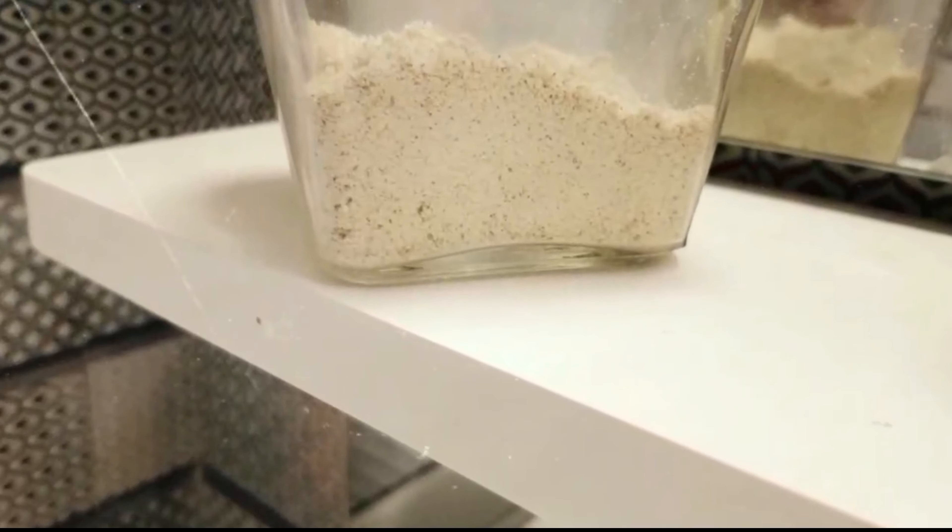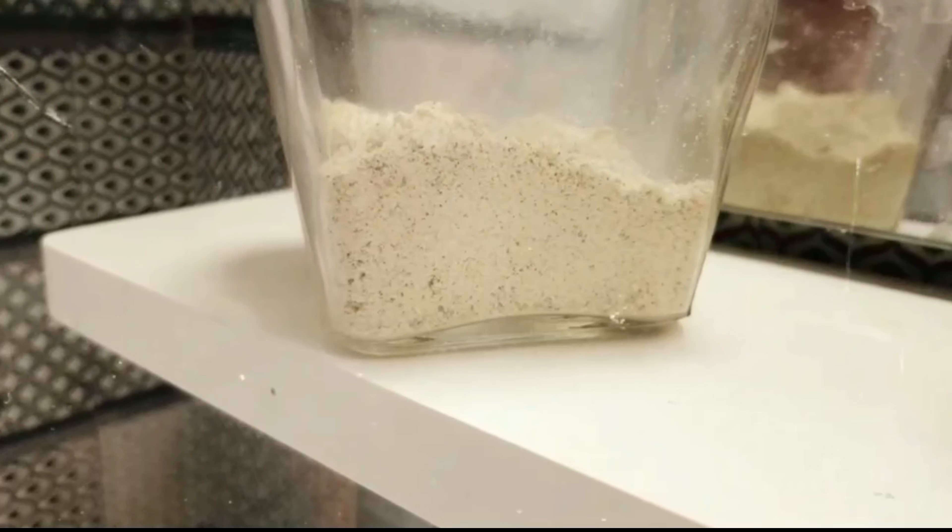Hello and welcome back to my channel. This video is called Face Wash Powder.